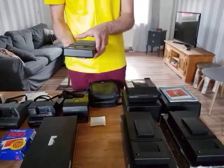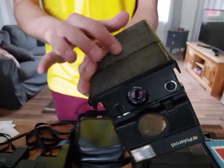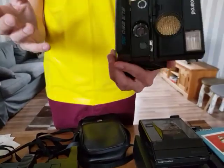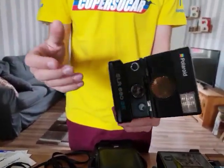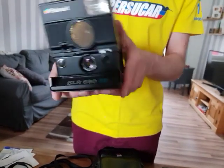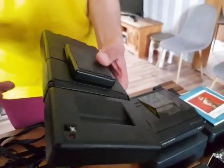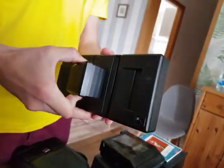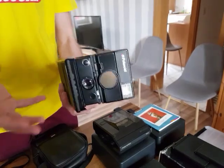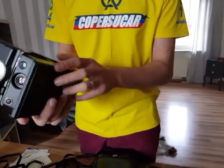If the SLR 680 is working and is a special version — although the leather on the bottom is not great — it's a working camera. You can find it for around €250. This other one here has the original leather in much nicer condition, so the price goes a bit up — around €300–€350 at eBay.